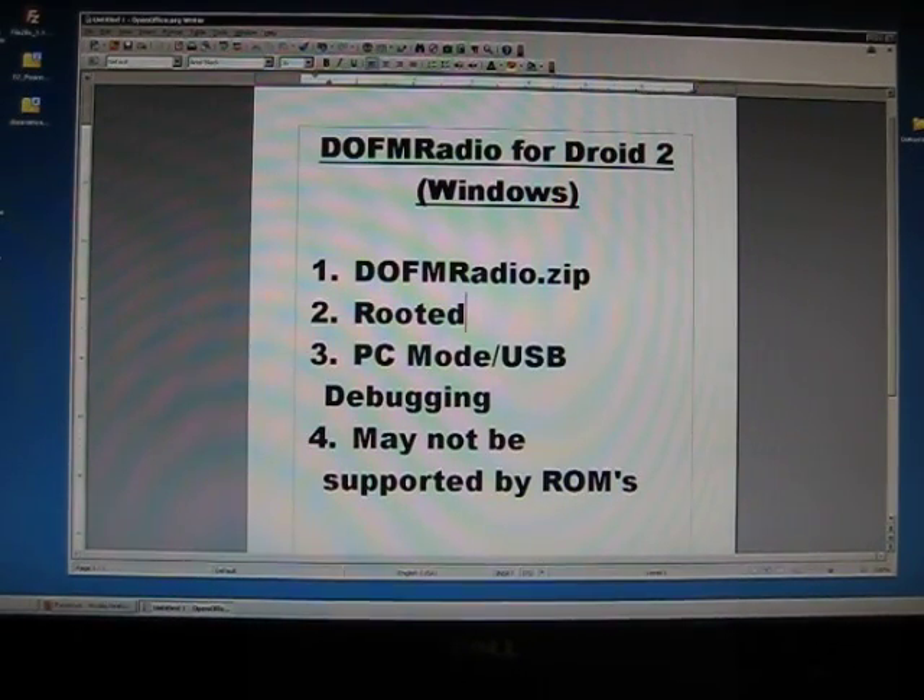Hi everybody, this is DarkOnion here with another how-to video. Today I'm going to show you how to install the FM radio for the Droid 2. This application was ported from the Droid X, so you don't have it on your Droid 2, but you do have support for it.